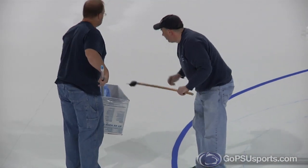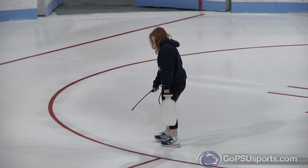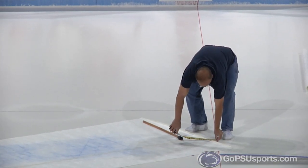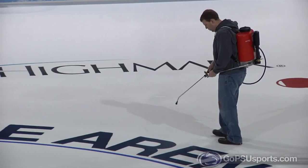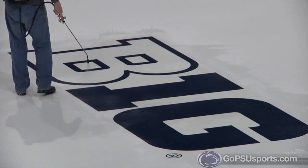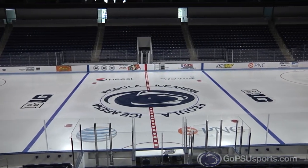We're not laying a lot of water down — it's just misting, because you want it to freeze instantaneously. After that, we lay our lines and logos down. The center ice logo we paint, because painting is a little crisper and holds up better. Then we do the drop-in ads, conference logos, and sponsors, and after all that we start building ice.